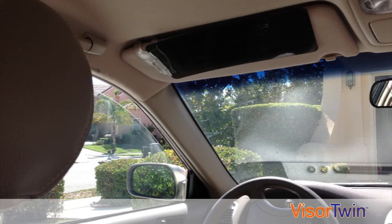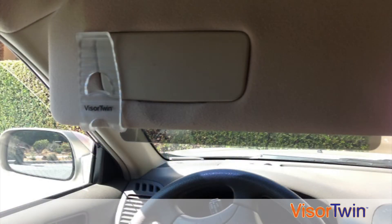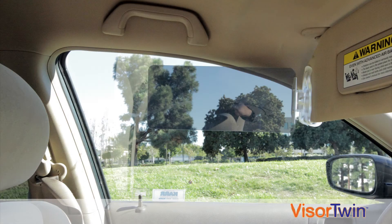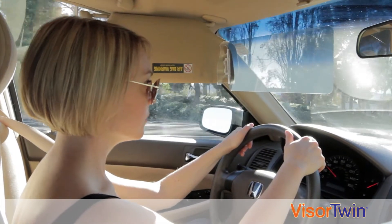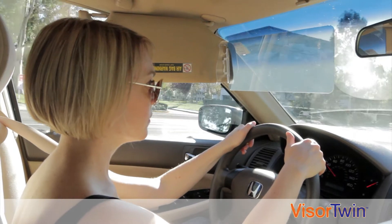We strongly advise that you do not try to adjust Visor Twin while the vehicle is moving. If Visor Twin and the car visor are both folded against the ceiling and you suddenly need to block the sun, just flip the car visor down and use it the old-fashioned way. It's also possible to attach Visor Twin so that it blocks the side glare while the car visor blocks the front glare, but this method can significantly impair your vision of what's ahead. We therefore strongly recommend having Visor Twin block the glare coming through the windshield, exactly as it was designed to do.